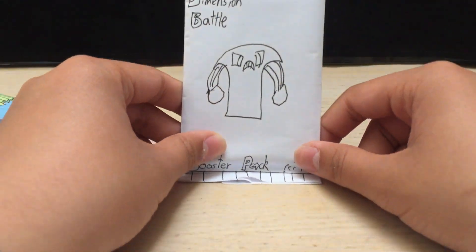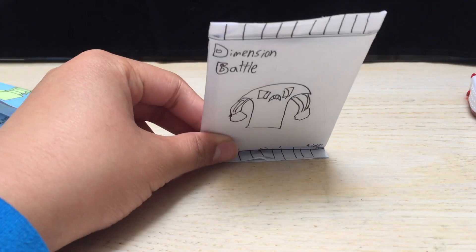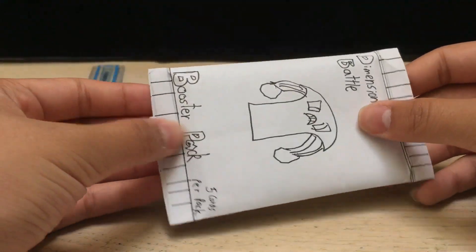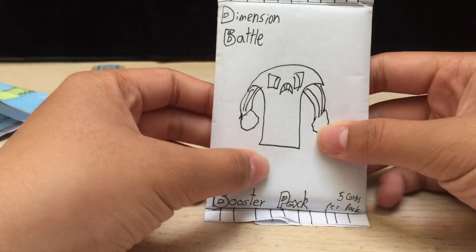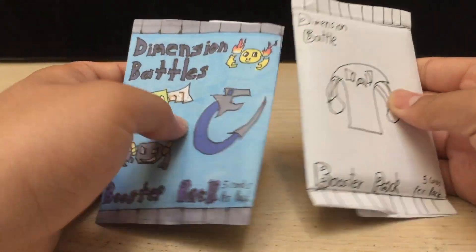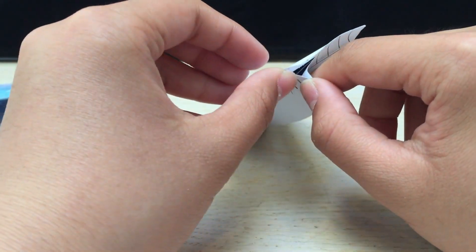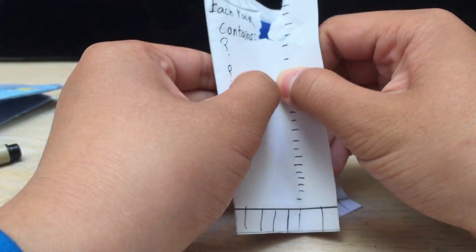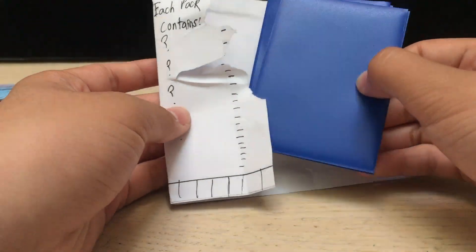There we go — so you have a sealed booster pack that looks pretty nice. You can fold it here and here so you can hang it up if you want to, and this folds back and forth. If you look at the back you have what each pack contains with all the information there, and then you have this pretty nice pack — I actually did pretty good for rushing it. And then you can color it in so it looks awesome. So after you make your pack, all you have to do is grab this part here — you can either peel it open if you want to save it, or you can rip this part right here.